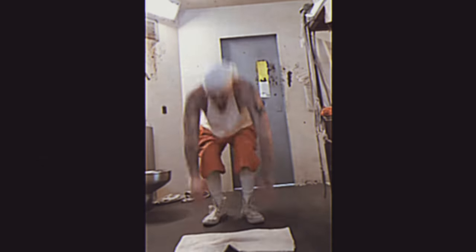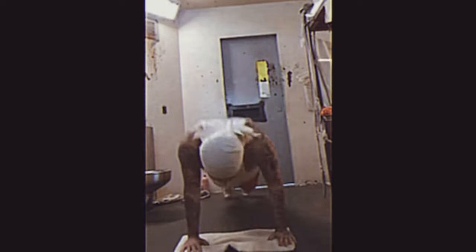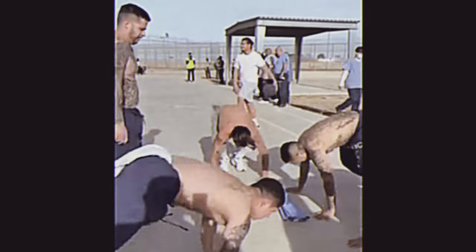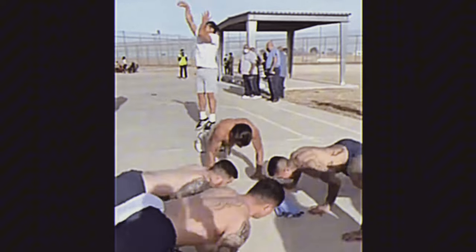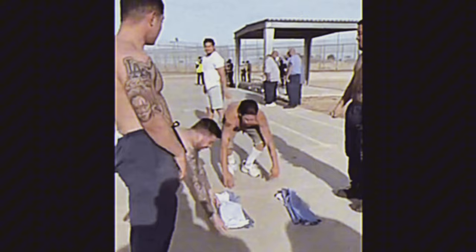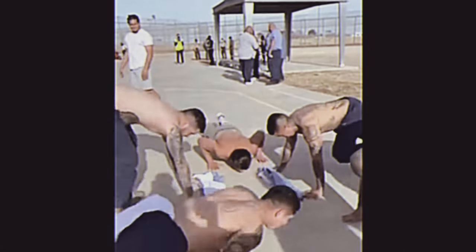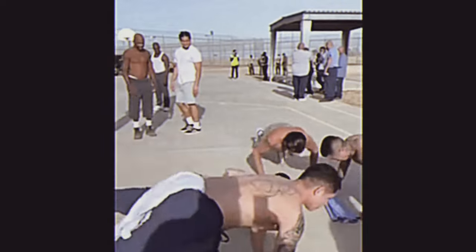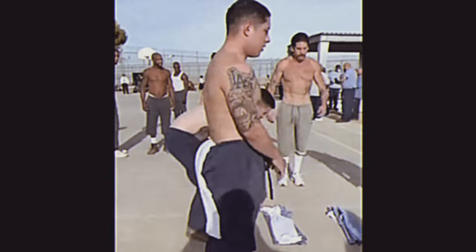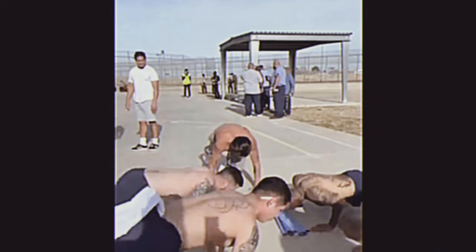In many prisons, inmates often perform burpee-style workouts in groups for several reasons. Working out in groups can create a sense of camaraderie and solidarity among inmates, which can be especially important in the isolating environment of prison. Group workouts can provide motivation and encouragement, pushing individuals to work harder and stay committed to their fitness goals. Exercising in a group setting can foster a sense of accountability, as inmates are more likely to show up and put in effort when others are relying on them.